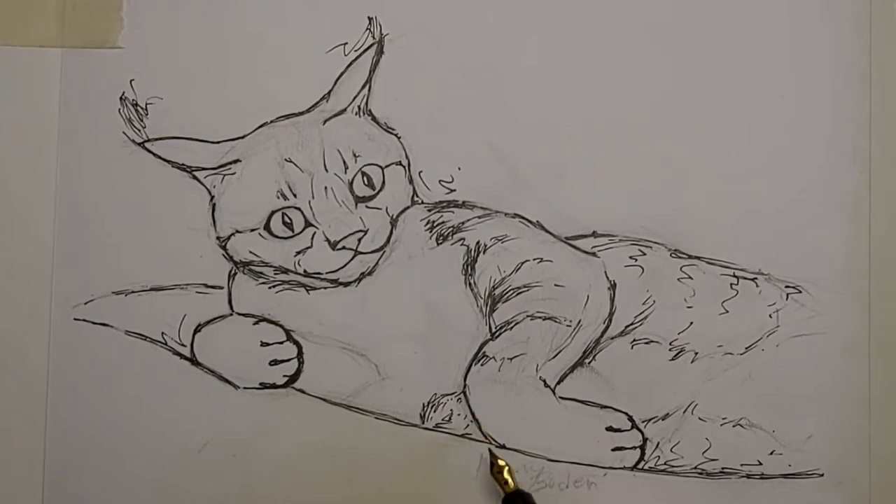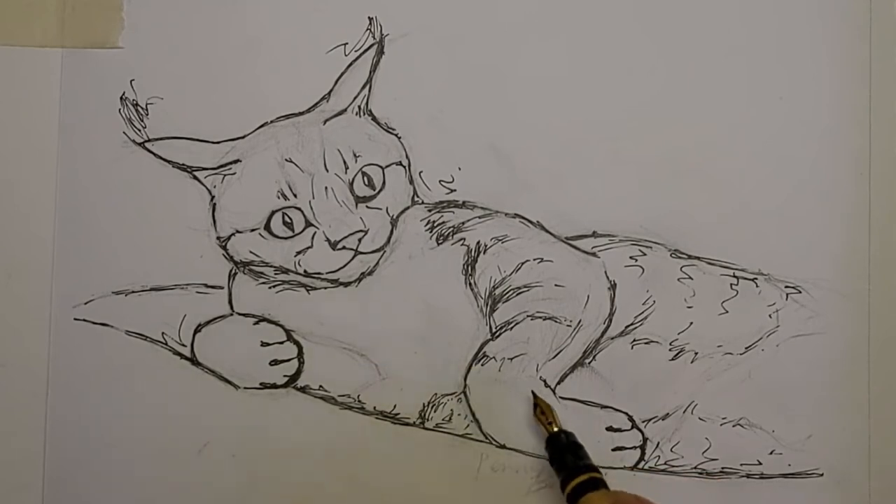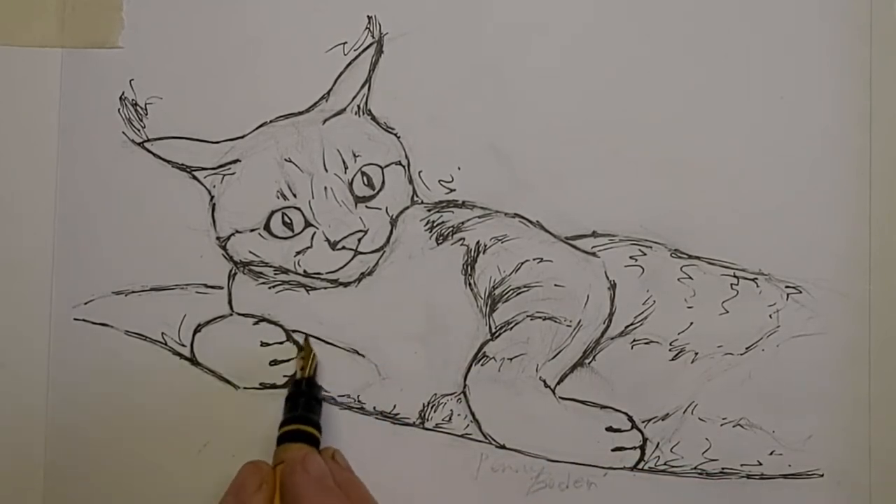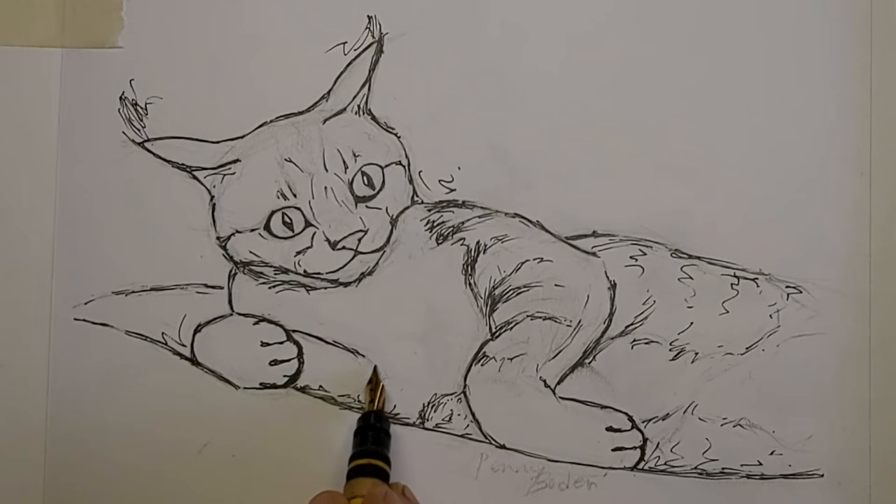This one still looks a little bit out of place — it looks like it's sticking out — so I think filling in with some more stripes might help. I can get away with that too because it is kind of where a shadow area would be. And that's part of that arm too.